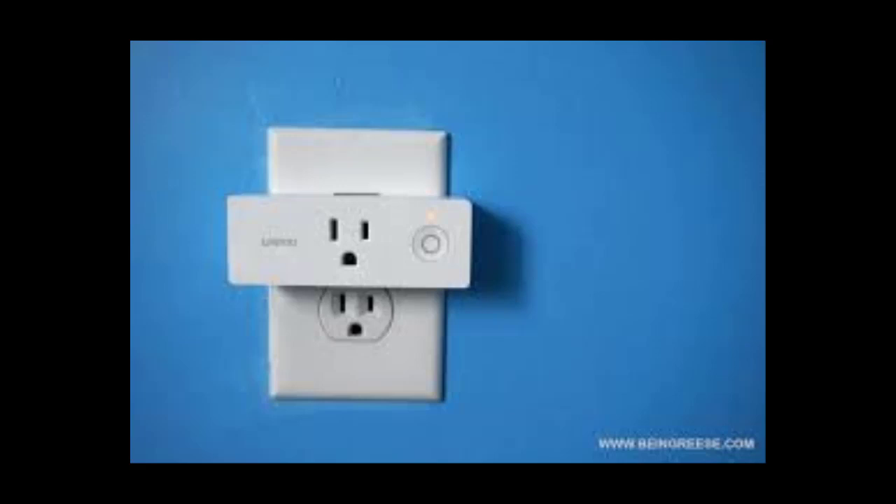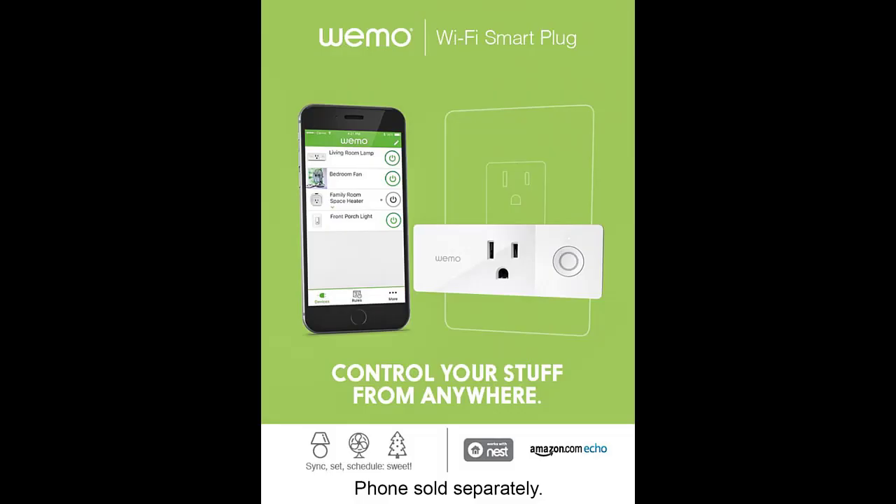How do you use the Wemo Mini Smart Plug? Simply plug the Wemo Mini Smart Plug into an electrical outlet, plug a device into the smart plug, and control your device using the free Wemo app. Whether you're unwinding on the couch or vacationing in the Caribbean, you'll be able to remotely control your lights and appliances from anywhere in the world.